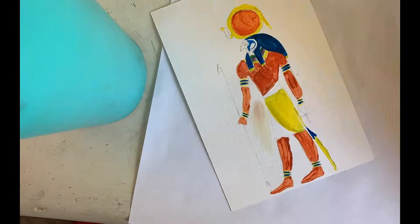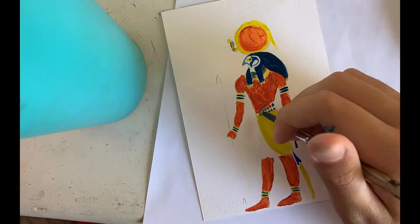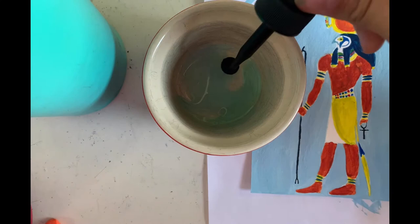This is my first layer, and I started going over it a little bit later, adding more details. I also added a blue sky, as he is the Sun God.